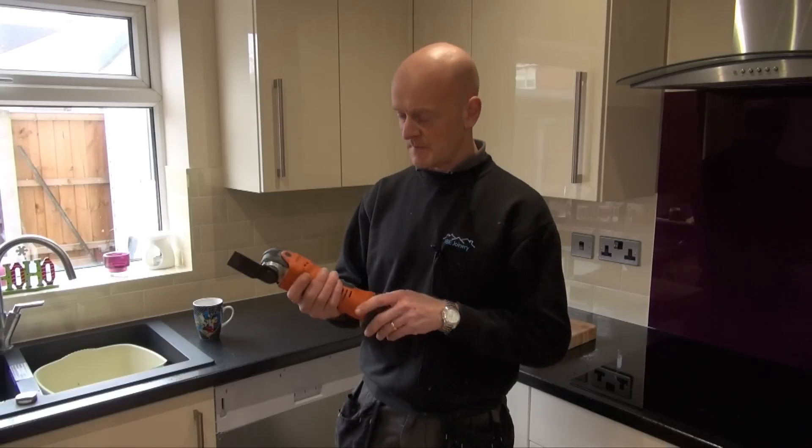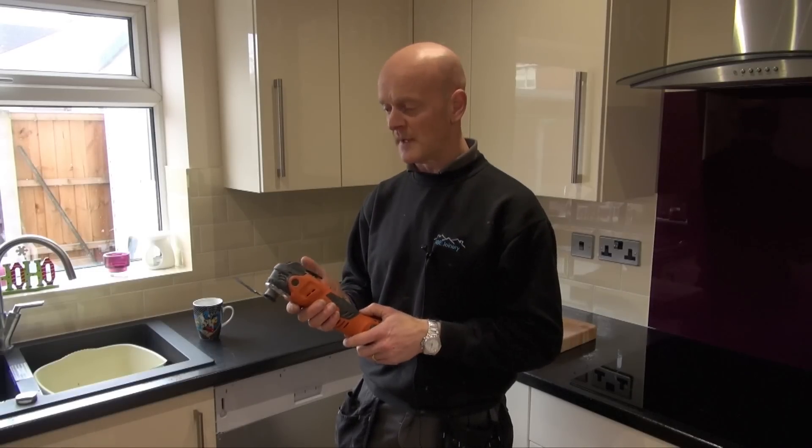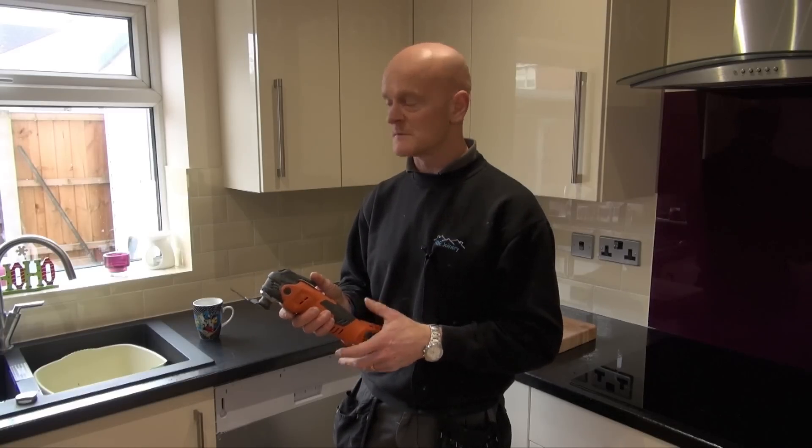The variable speed on the Fein is handy to have depending on what you're cutting and what blade you've got in there. It reduces dust and makes a better cut on a lower setting sometimes, depending on what you're cutting.